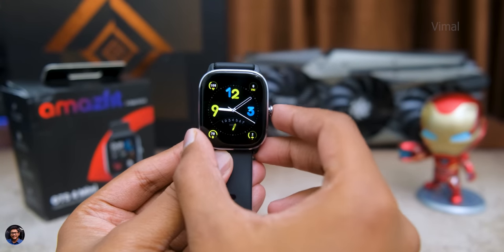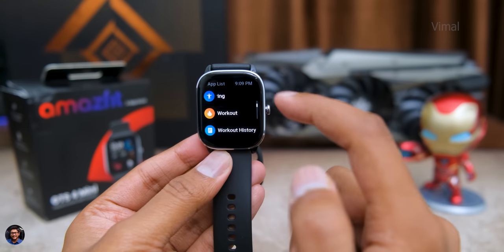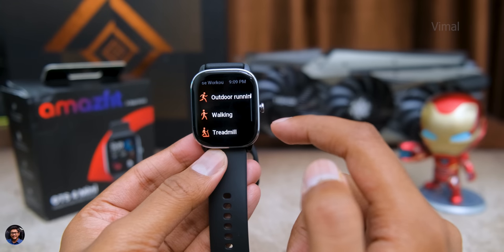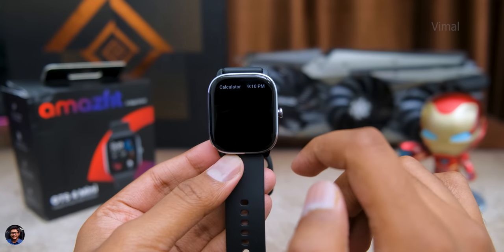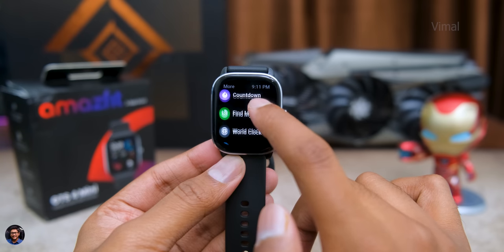Pressing the crown on the right side gives you the complete list of apps on the smartwatch. Health-related features include 24/7 HR monitoring, blood oxygen SPO2 measurement, stress level measurement, sleep data analysis, and breathing exercises. There's also 120+ sport mode tracking covering walking, running, cycling, treadmill, and more. In the general section you also get a calculator, compass, sun and moon tidal phase, weather app, stopwatch, timer, countdown, and world clock.